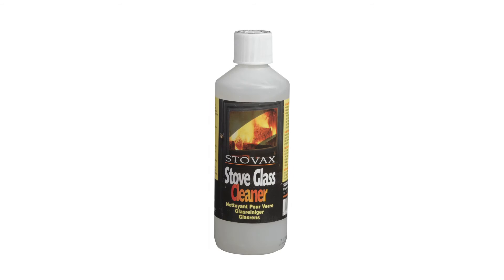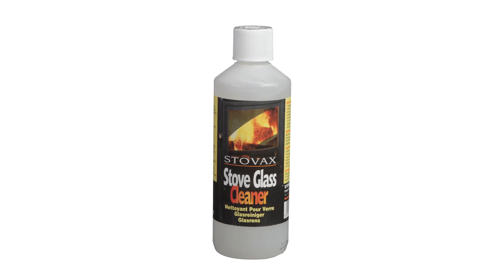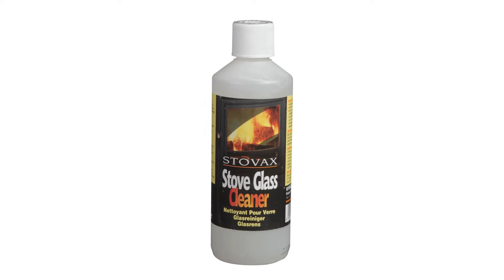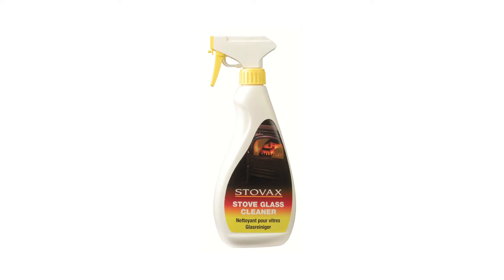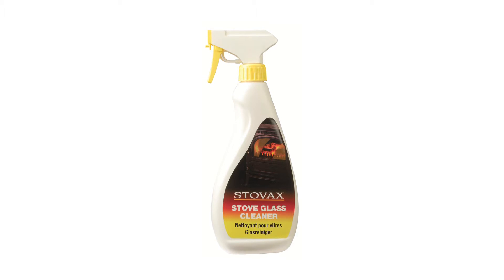Stovax gel cleaner is a cleaner for use on unprinted glass. It is designed to remove heavy build-ups of soot and tar. Due to the abrasive nature of this cleaner, it must not be used on printed glass as it may damage the effect. Stovax glass cleaner should be used on more delicate printed surfaces, but is also suitable for all non-printed stove glass.